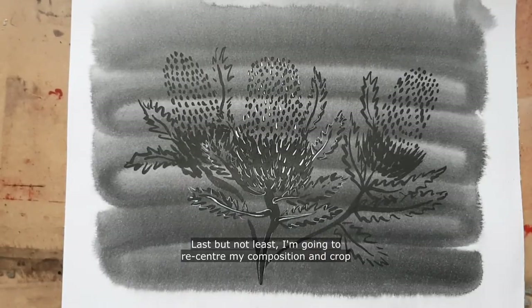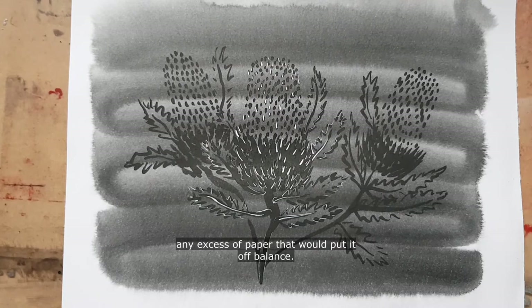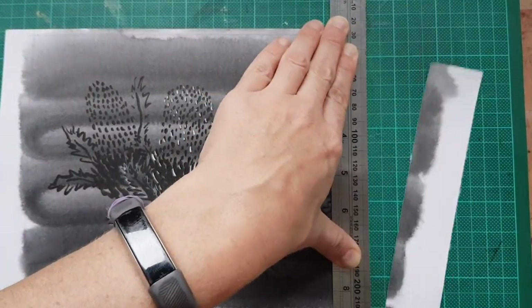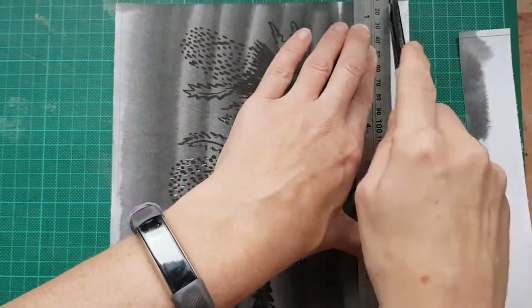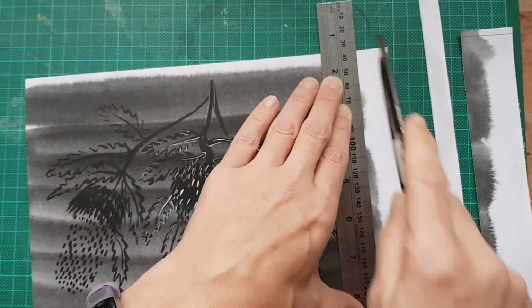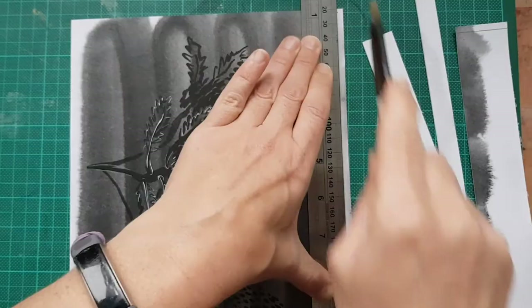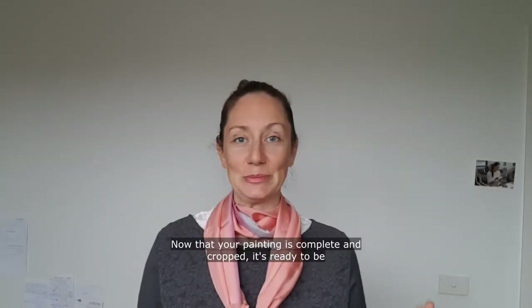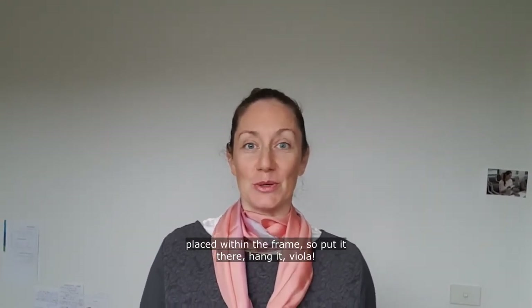Last but not least, I'm going to recenter my composition and crop any excess of paper that would put it off balance. Now that your painting is complete and cropped, it's ready to be placed within the frame — so put it in there, hang it up, and voilà!